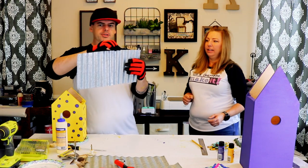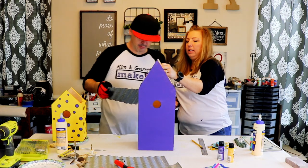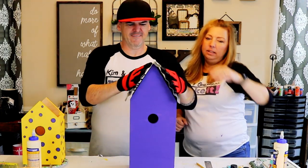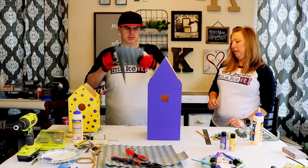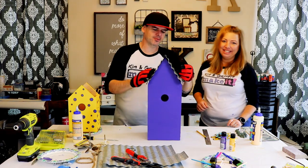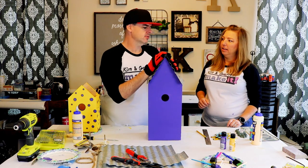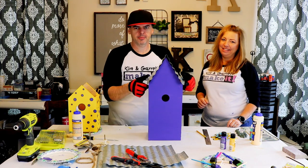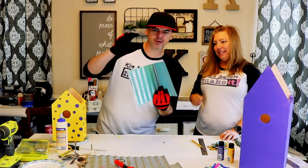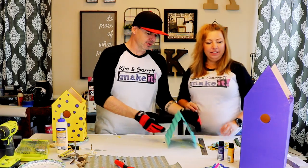There are a lot of sharp barbs, so we're going to measure it and then take it out and give it a quick sand to get those barbs off. Then we're going to spray paint it teal. We got it all sanded up on the edges and got it painted — ready to put it on. I've got to do my roof too.